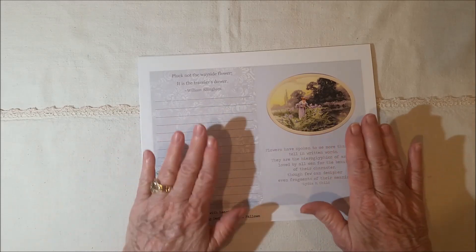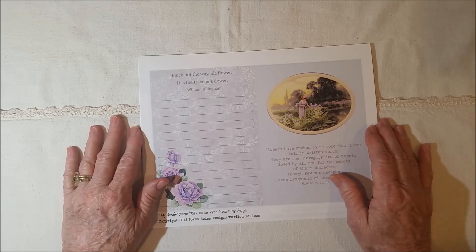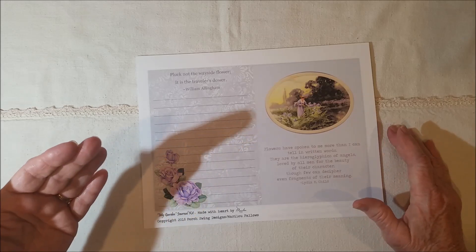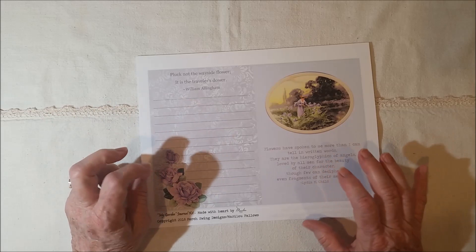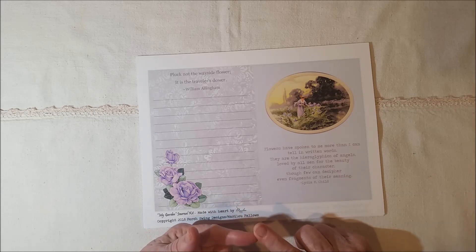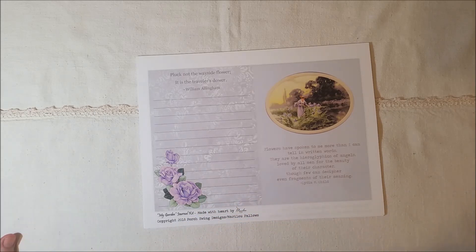I knew when I made this prayer journal kit like this that there would be a limited audience for it. So I decided that I would change it up a bit — put in quotes and poems and sayings about flowers and gardens and gardening and birds and things you'll find in the garden, bees, that kind of thing.